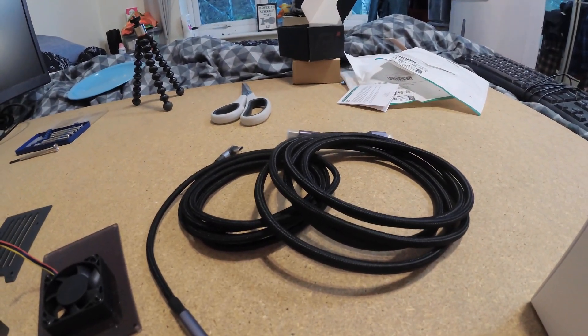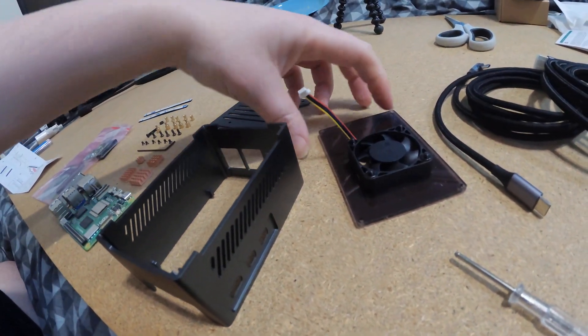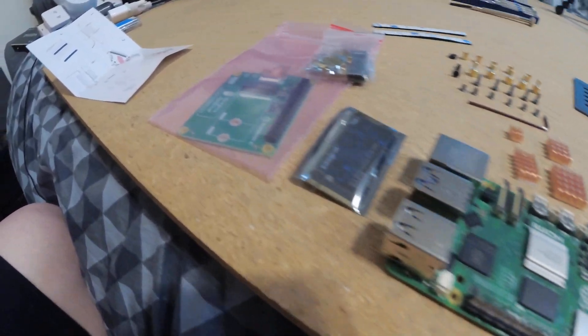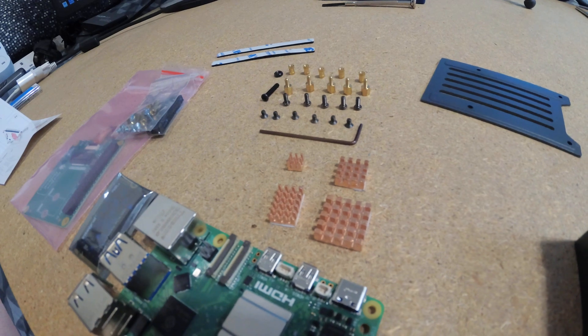I've taken things out of their boxes. The Ugreen cables feel very premium. The case includes the plate the Pi sits on, an acrylic piece with the fan — took me a while to screw in because I have very little feeling in my fingers. Then the Raspberry Pi itself, the Pineberry Pi hat, the drive, plus screws and heat sinks. I'll stick the heat sinks on the chips — the hat sits right on top so they'll push heat up into it, but that's fine.